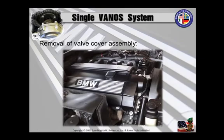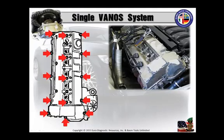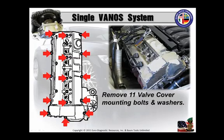Now let's join Angelo Campana for an excerpt from his single Vanos service seminar. Remove the valve cover. There are your 11 valve cover mounting bolts and washers. Remove the ground straps and brackets to it also.